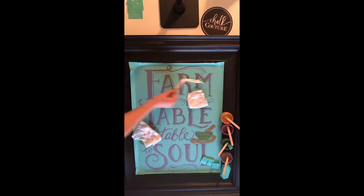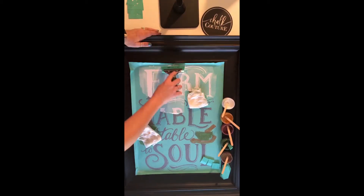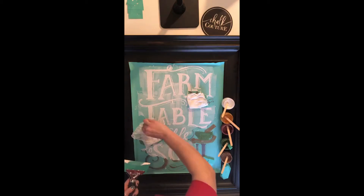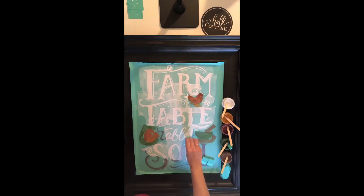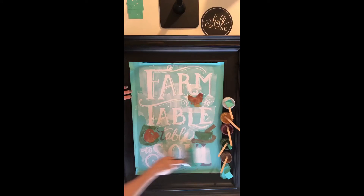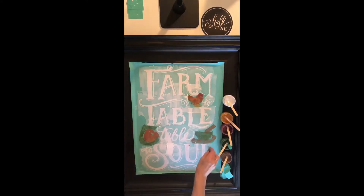You can purchase Chalk Couture products straight through my website at chalkingwithjen.com, or if you'd love to learn more about being a designer like me, you could do this as a hobby or as a business. We are looking for designers all across the United States and I would love to share that information with you. This is such a fun concept — it is just going crazy with people wanting to make their own beautiful home decor.